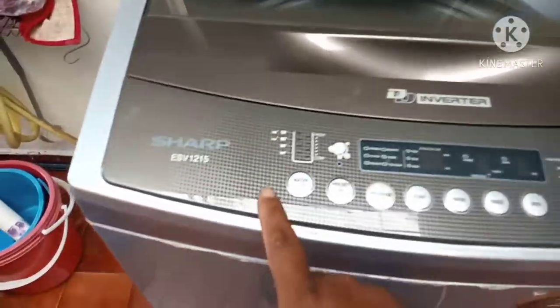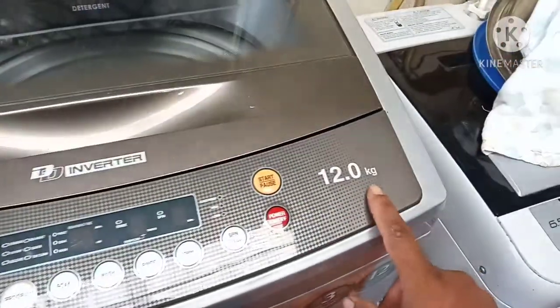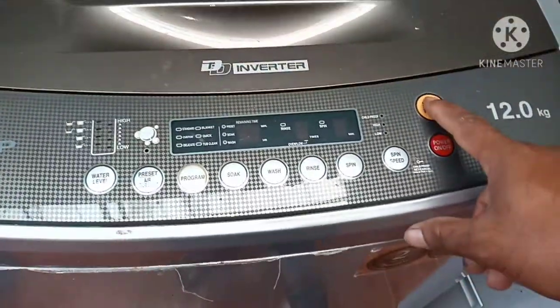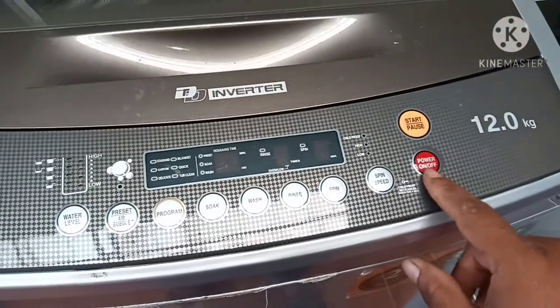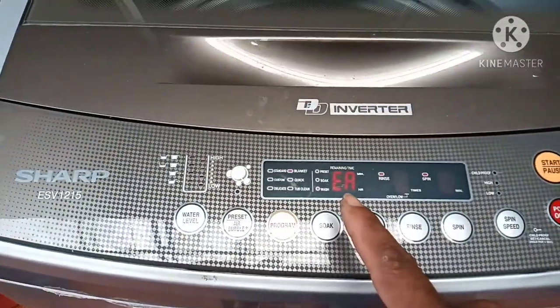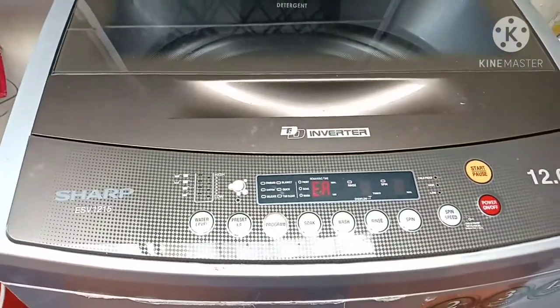Assalamualaikum dear viewers. I have a Sharp inverter washing machine, 12 kg. Let's see what the problem is. I press the power button and it's showing an EA error code, so there is a problem.